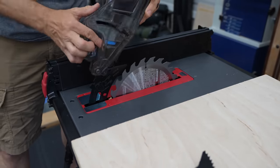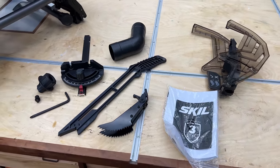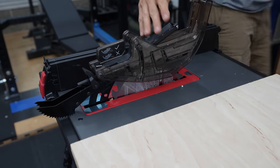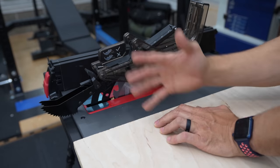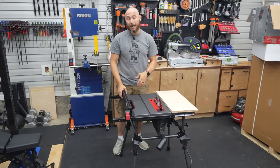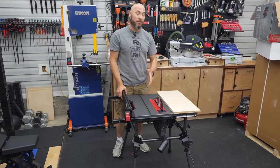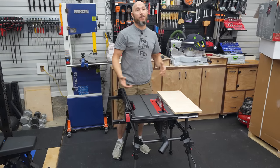This saw comes with a blade guard and anti-kickback pawls — P-A-W-L-S. So these will help prevent kickback and protect you from the blade, and I recommend you use these. But for this video so that you can see everything, I'm going to take at least these off. It's probably one of the most feature-packed table saws in this price point that I could find. But now we've got to really see if it's worth its salt, because we're fixing to start cutting some stuff from thick to thin and everything in between. Let's try it.